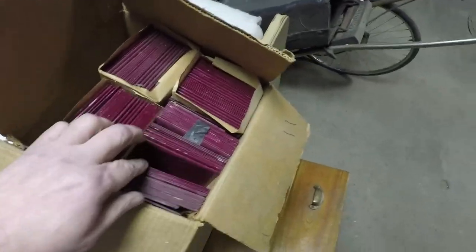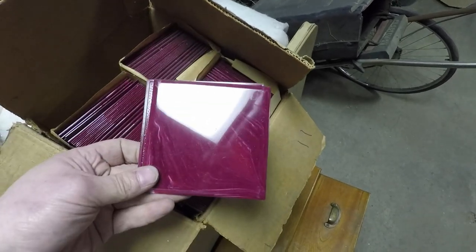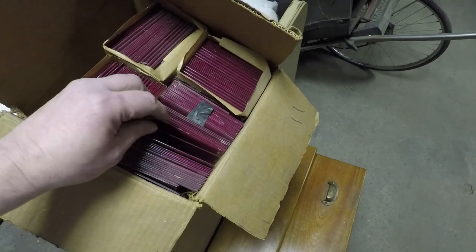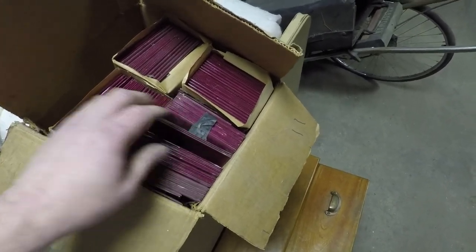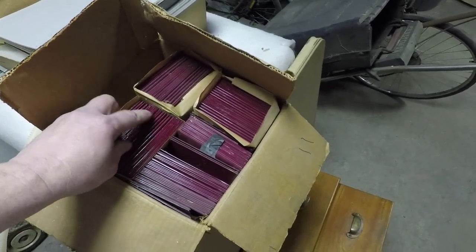All right, look what we have here. Plastic tile. And it's nice — it's purple with a little bit of white. Now, when they made plastic tile, I don't know what it was intended for. This is well before my time.